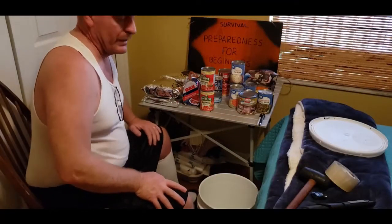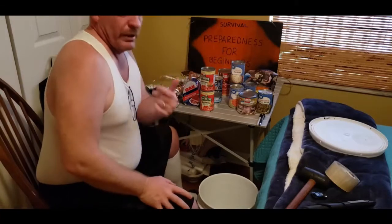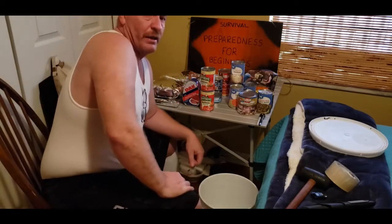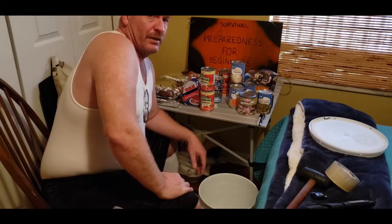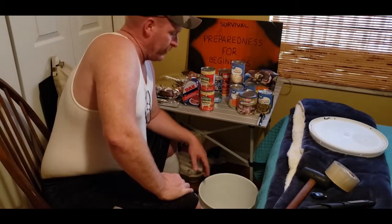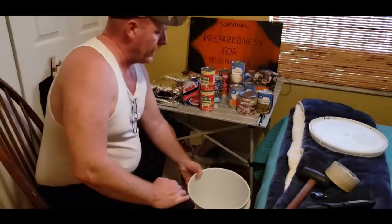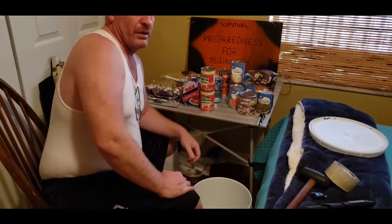Welcome to Survival Preparedness for Beginners. My name is Charles. Back in December of 2019, I did a video on how to take your buckets and store your complete meals in them.